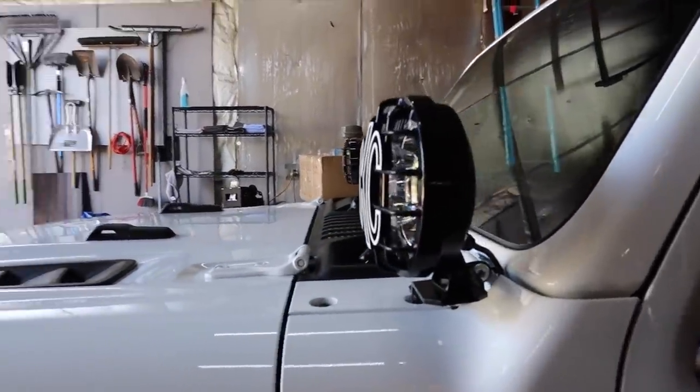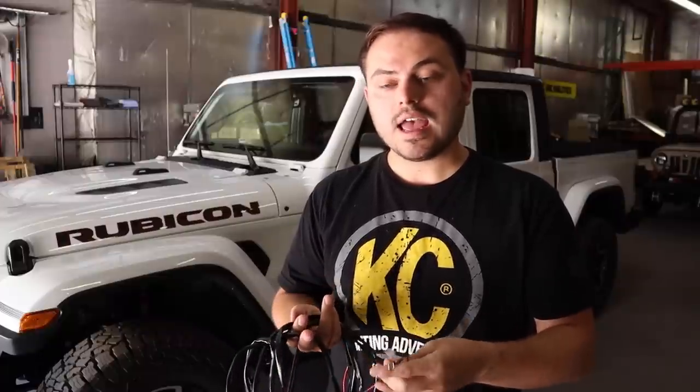With the lights we provide from KC, you can actually use the factory harness we provide and just use a couple of the different connectors — you don't have to cut our harness apart or anything like that. Let's go ahead and have a look at how to connect lights to your factory auxiliary switches inside your Jeep Wrangler JL or Gladiator JT.